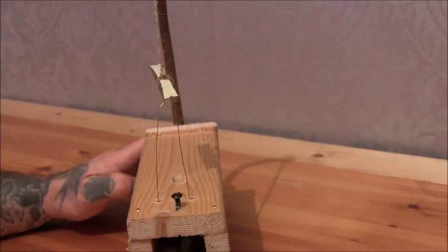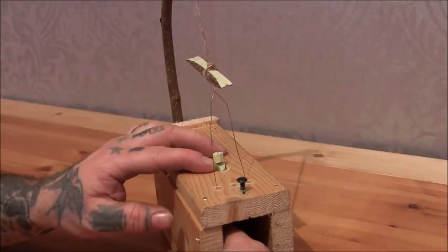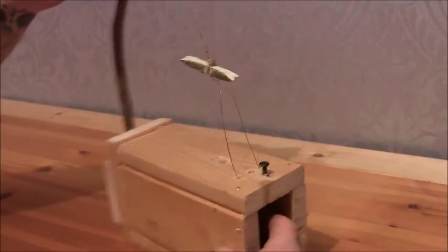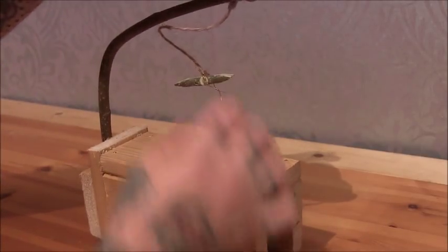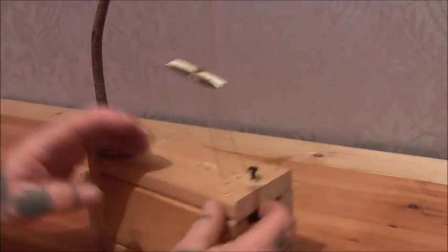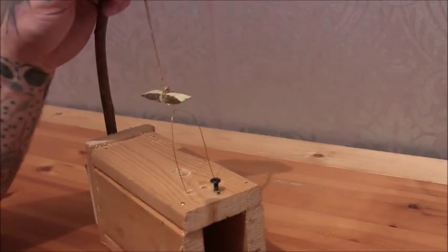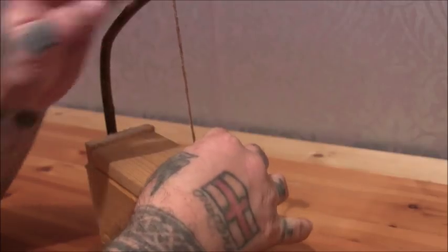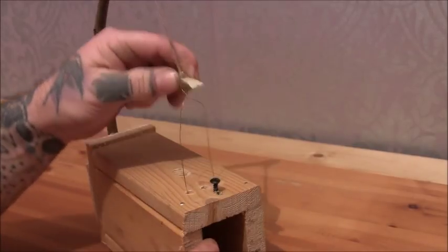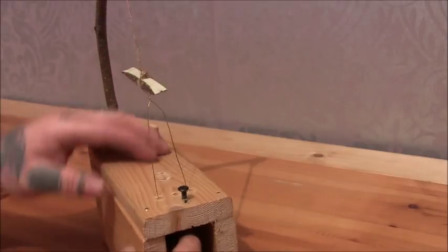Then I stuck the trigger stick in, cut it off, marked it, cut the notch in. Then pulled this down, marked how long the string would have to be and tied it on. The final thing I did was pull this down into place, put the snare through, started to tie it, and made sure this is tight like this when I tied the snare onto there.